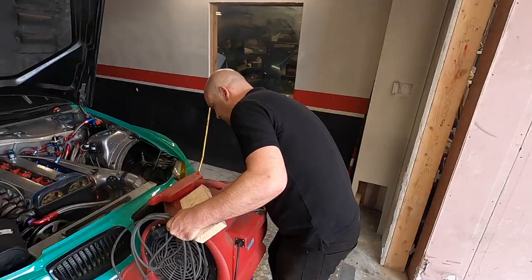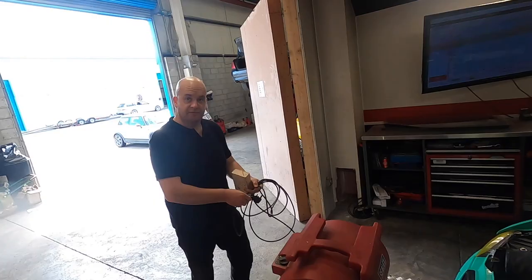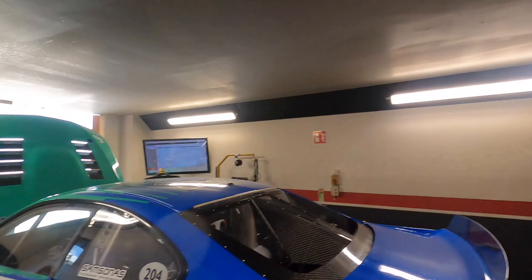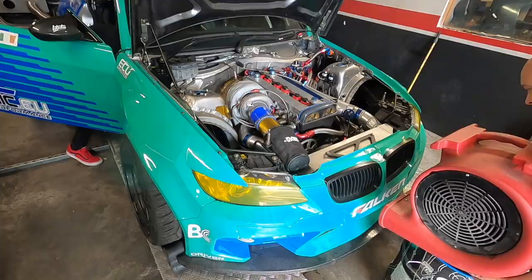What are you expecting, John? How much power? Well, since we forgot the nitrous — not much. We couldn't get our nitrous refilled in time in Ireland, so we're going for raw engine power. We had the jet set up, so we'll see what she makes.